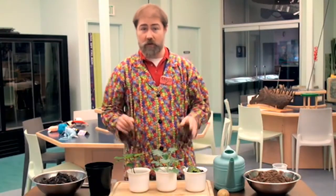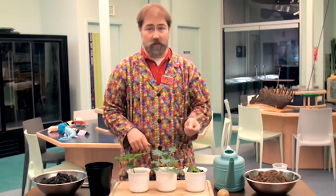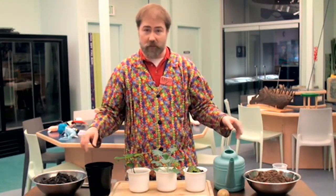Today, we're going to show you how to clone another type of plant, the potato. I have all the materials here that we need. It's easy enough that you can do this at home.